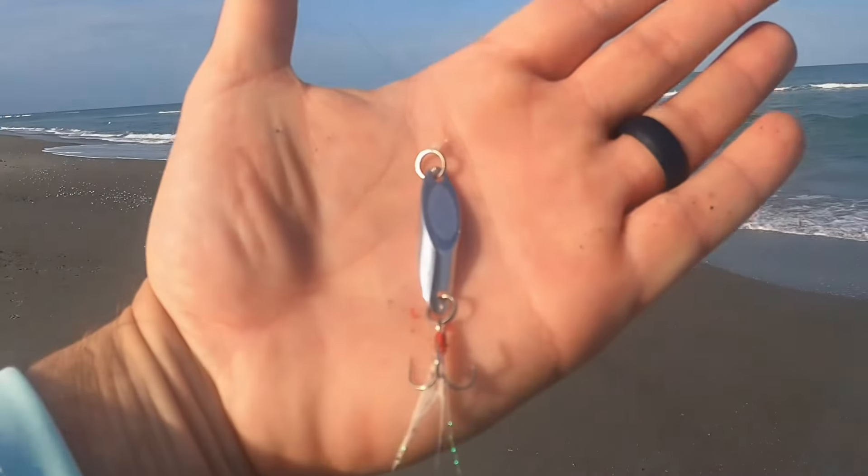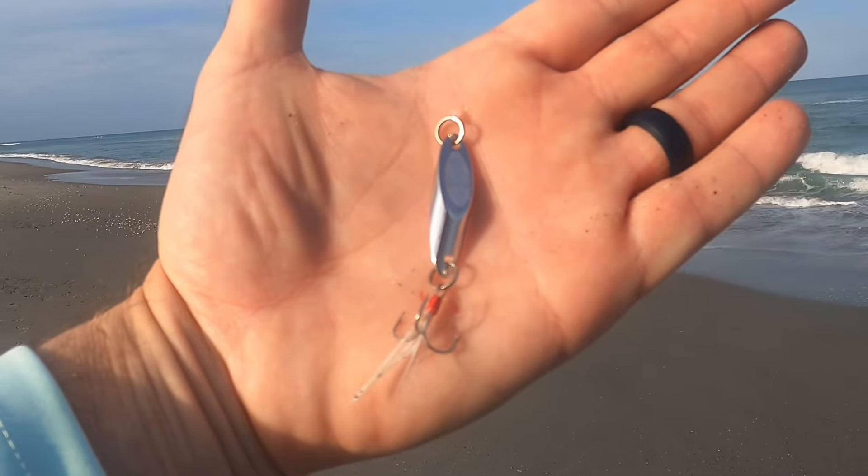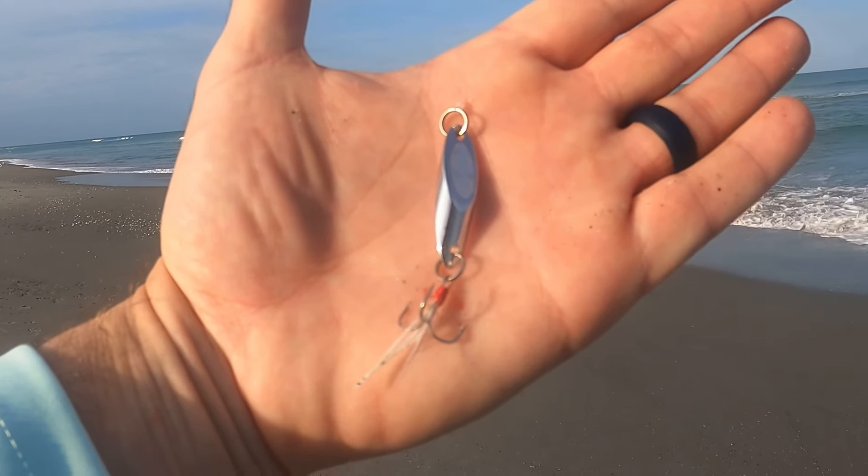All right y'all, we're going to switch it up to this little guy. These fish are feeding on tiny baits, so we've got to match the hatch.